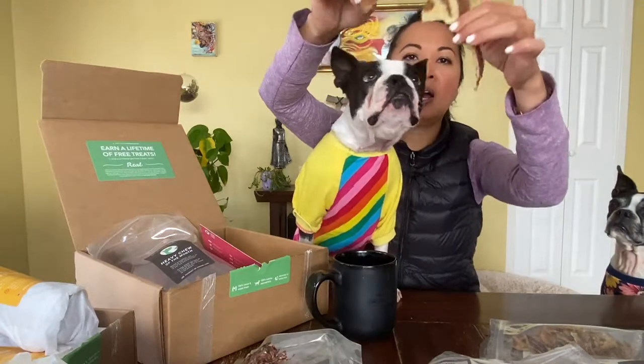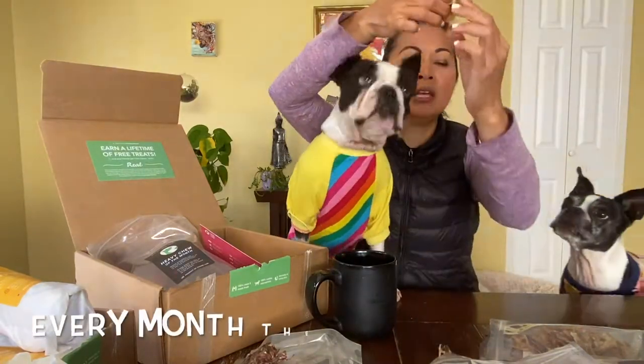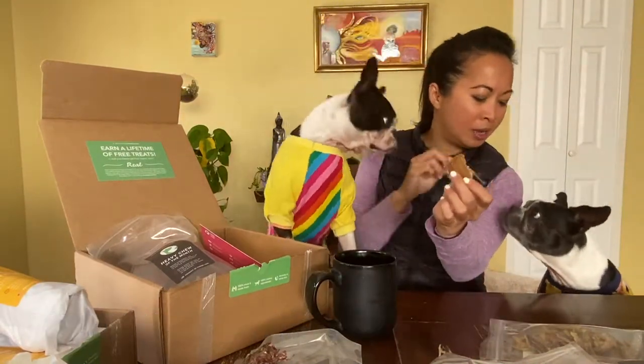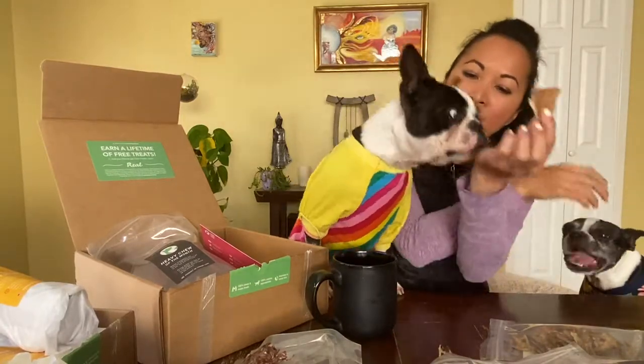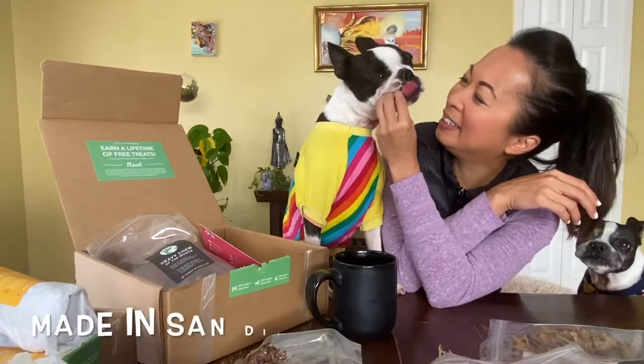With a two-dog house, I always maintain structure. So Maggie's going to get her treat first. Here's one more, Maggie. And then we've got Orbit — is that yummy?